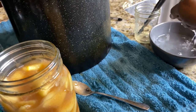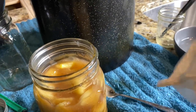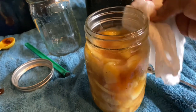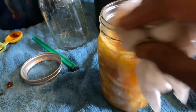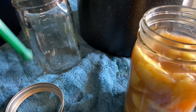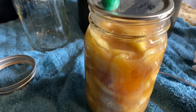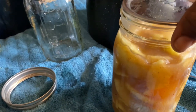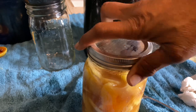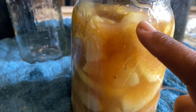Take your vinegar — you can change out your paper towel, I do it all the time — and wipe around really well so you can get the seal that you need. Don't rush because this stuff is messy and sticky. Now we're going to put our lid on and our ring fingertip tight, and place it into the canner.